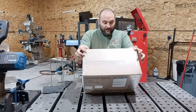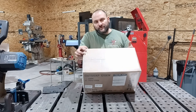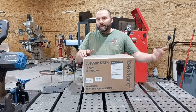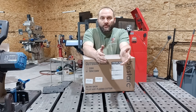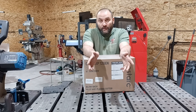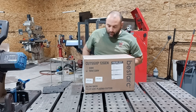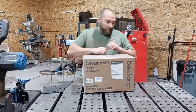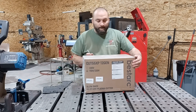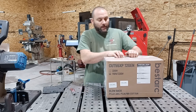This is the Cut 55 XP 12th Gen. This is a 110 or 220 volt cutter. Now at 55 amps, if you want the full 55 amps, you're going to have to have 220 volts. Your limiting factor is the outlet on the wall, so this has both. We're going to test the 220 volt part of this cutter.